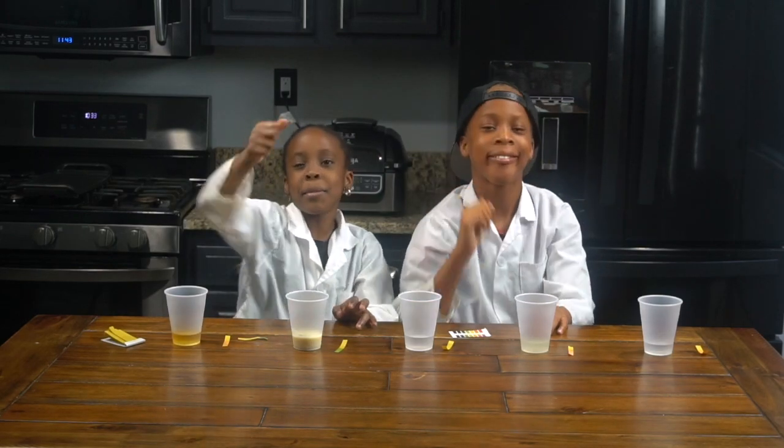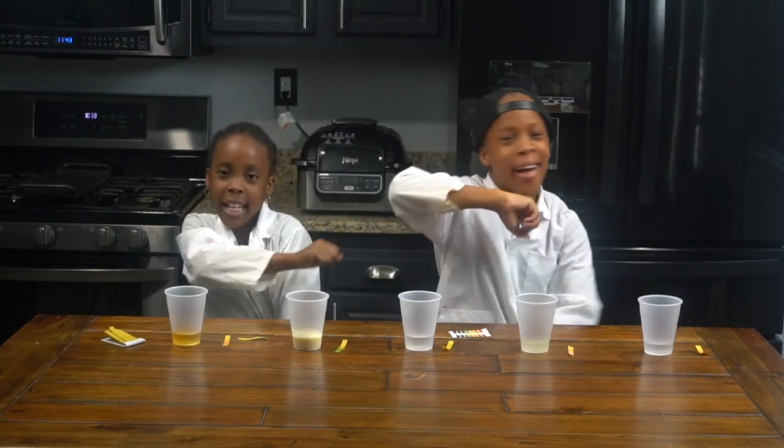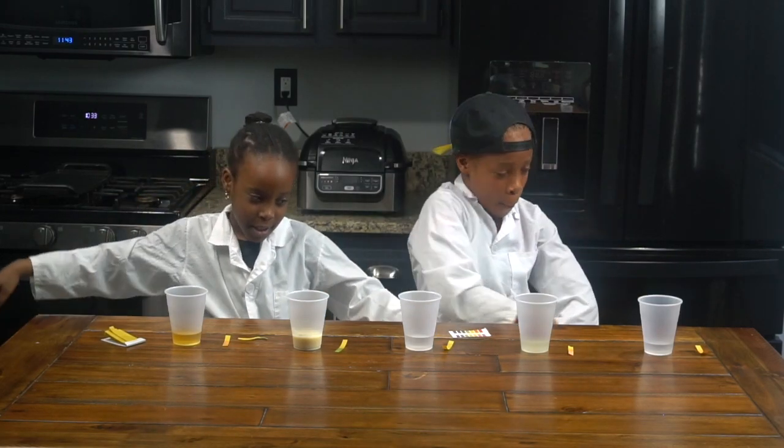Guys, I hope you learned something from this video. Thanks for watching. Make sure to like and subscribe, and hit the notification bell to know when we post a new video. Bye! Namaste. Bye!